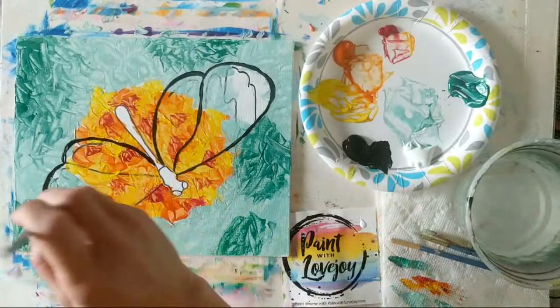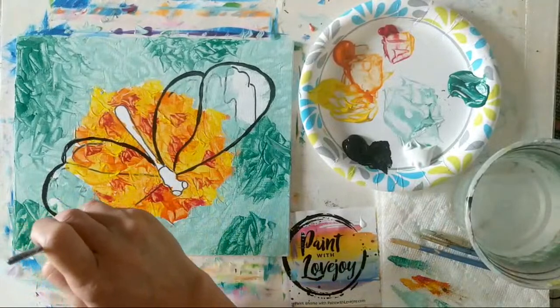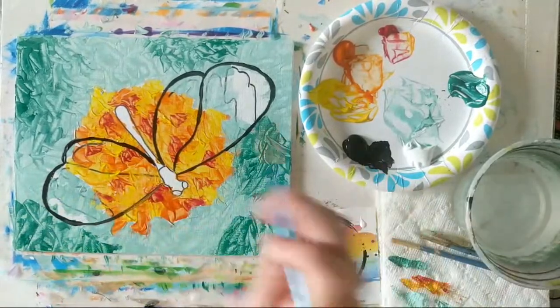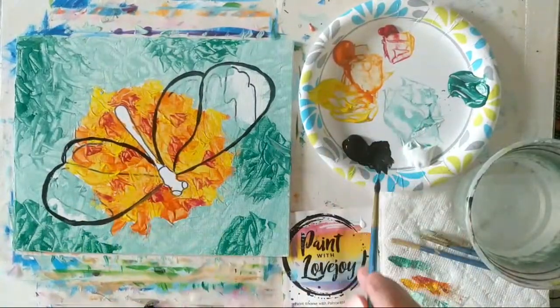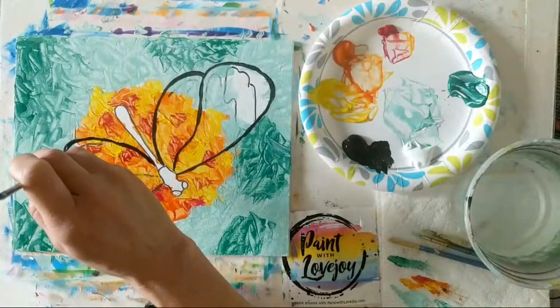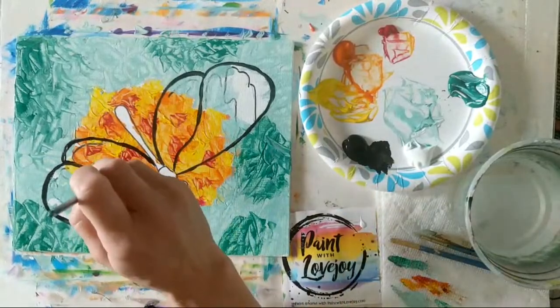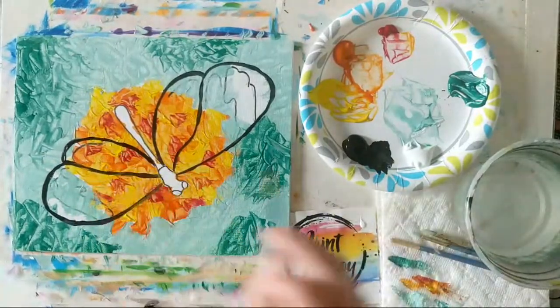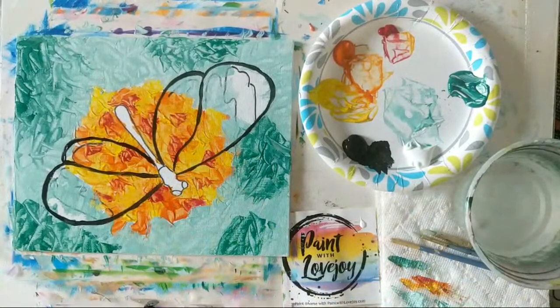I like that this painting has what we call a limited color palette — it's kind of five colors now that I added the red. Creating a painting with a limited number of colors helps increase your creative skills and helps you utilize what you have on hand.